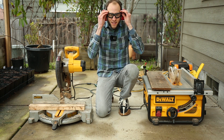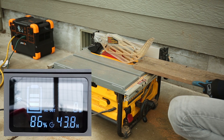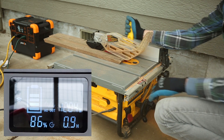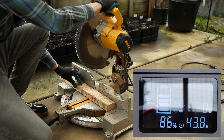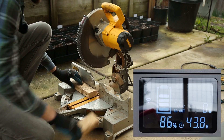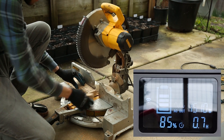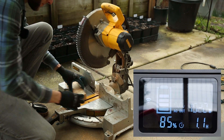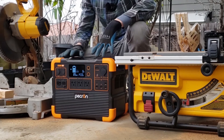Got my safety gear on — ear protection, eye protection, gloves — and we'll start with the table saw. This power station has no problem running the power saw. It easily ran the table saw and the chop saw separately, so it definitely works fine with power tools.